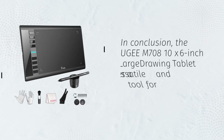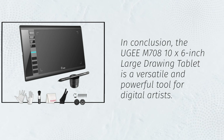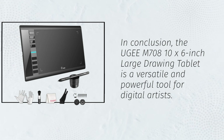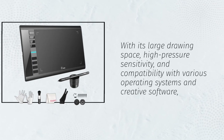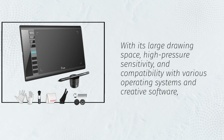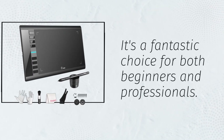In conclusion, the UGM-708 10x6-inch large drawing tablet is a versatile and powerful tool for digital artists. With its large drawing space, high pressure sensitivity, and compatibility with various operating systems and creative software, it's a fantastic choice for both beginners and professionals.